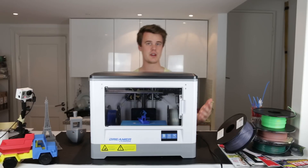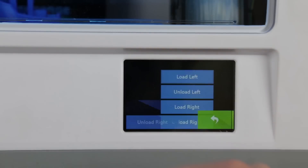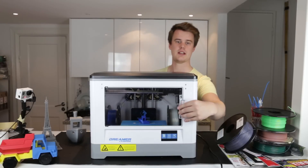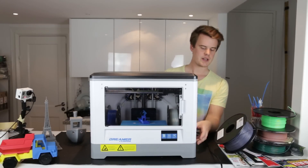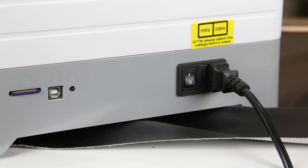On the outside, you can see there's a 3.5 inch touchscreen as well as an acrylic lid which you can open and close — a few magnets keep it closed. On the right side of the machine you have an SD card slot, USB, reset button, and of course the power.